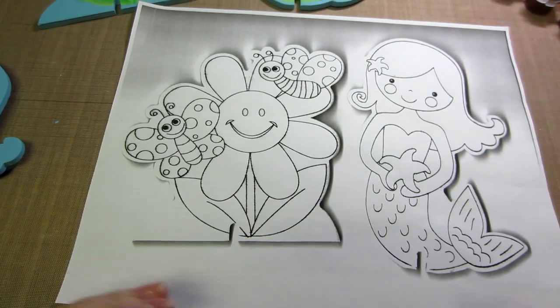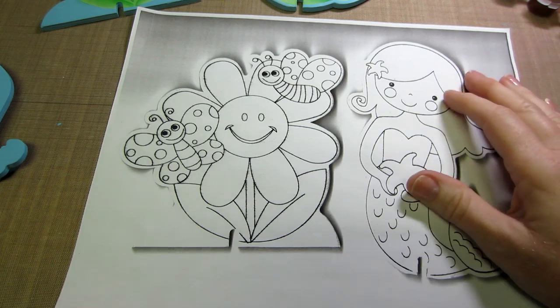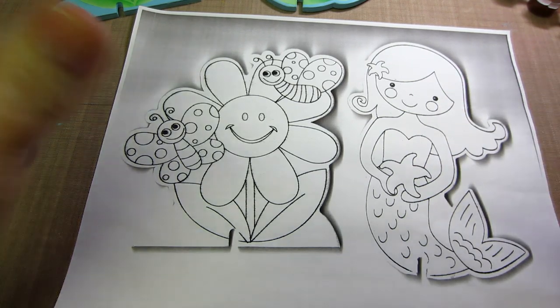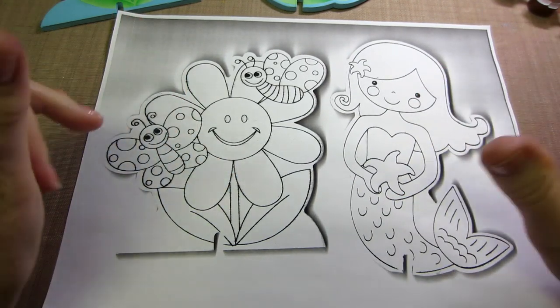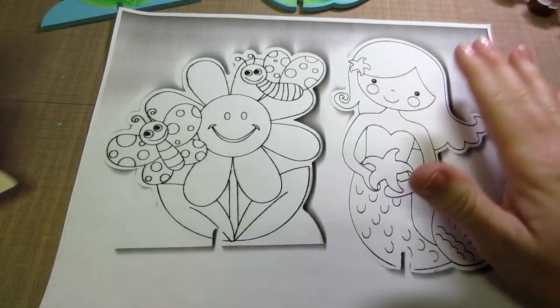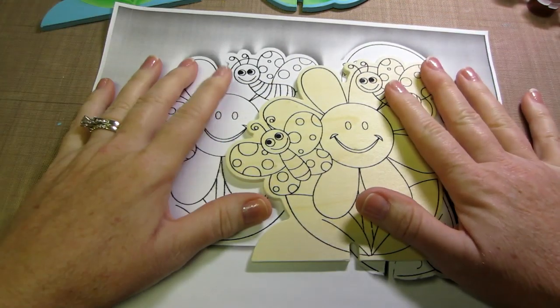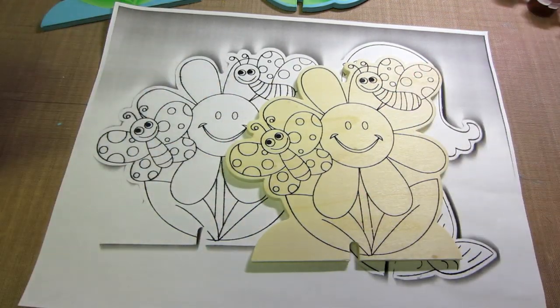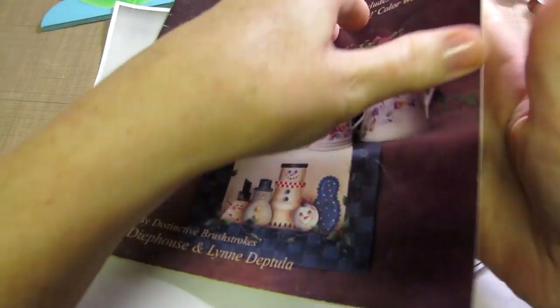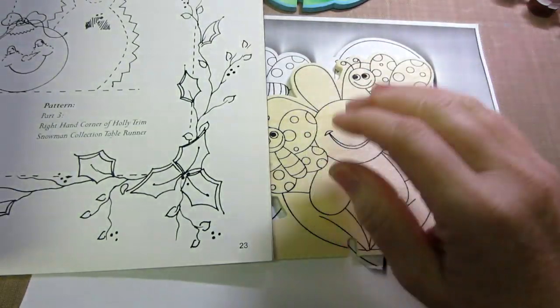Hello, I'm back — it's Sarah. The next step, after you've gotten all your supplies, the first thing you want to do is get these patterns off the wood. Generally you'd have your pattern on a separate piece of paper, like from a book or whatever, so you wouldn't have to worry about this part, because this comes with the pattern already on the wood.